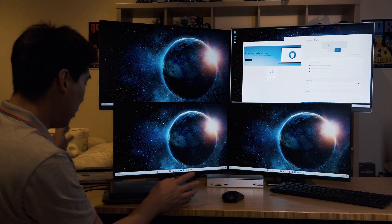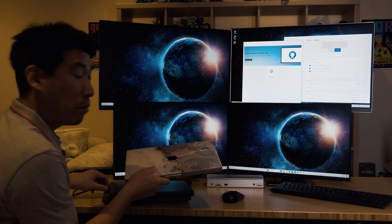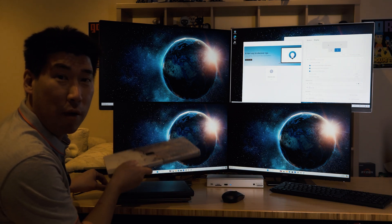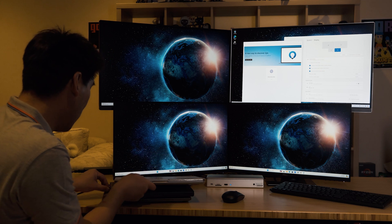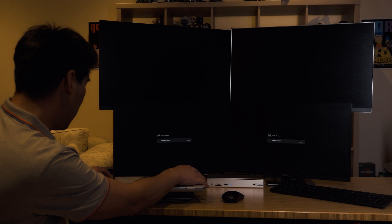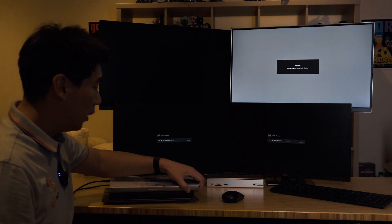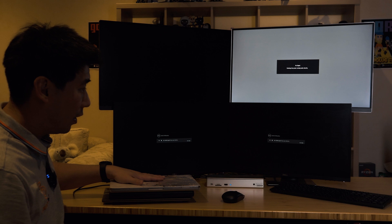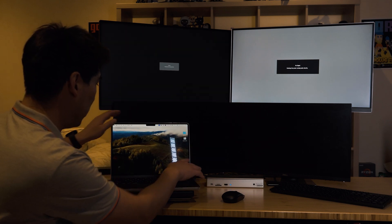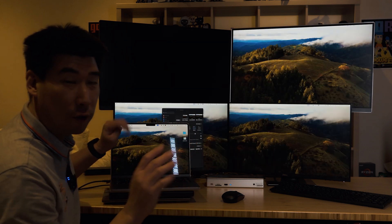Now I'm connecting a MacBook Pro 14 running the M1 Max processor. I'll get this connected up and wake it via keyboard and mouse, which I'll demonstrate in a moment.